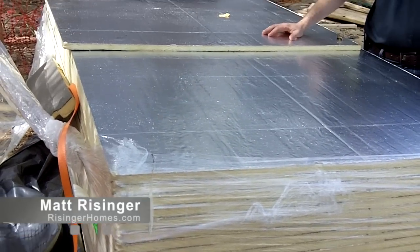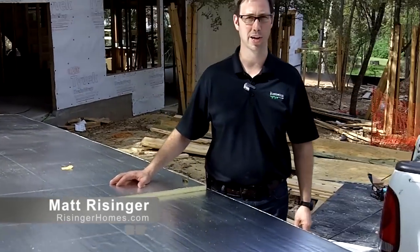Hi, everybody. My name is Matt Reisinger at Reisinger Homes. Welcome to my video blog dedicated to building science and fine craftsmanship. By special request, I've had several folks on my video blog comment that they wanted to see some of the details on exterior rigid foam.